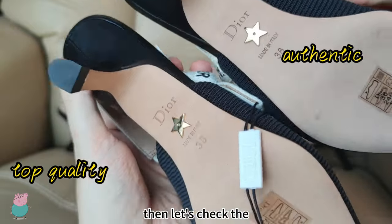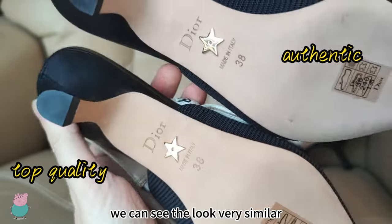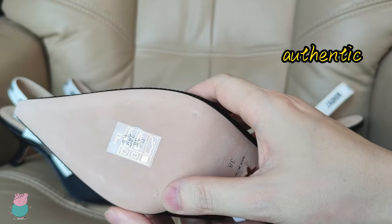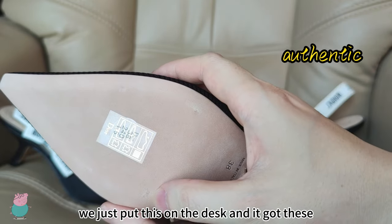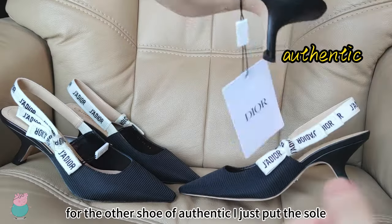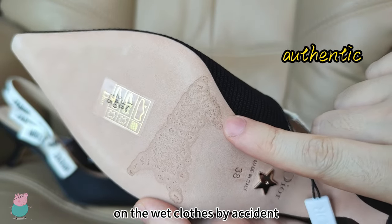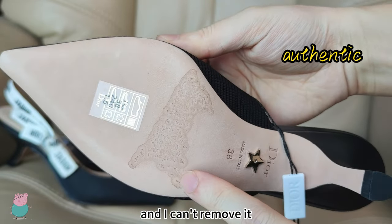Then let's check the beige part of the sole. You can see they look very similar. Just to let you know, the sole of this model is very fragile. We just put this on the desk and it got these stains that can't be removed. For the other shoe of Authentic, I just put the sole on a wet cloth by accident and it got this stain, and I can't remove it.